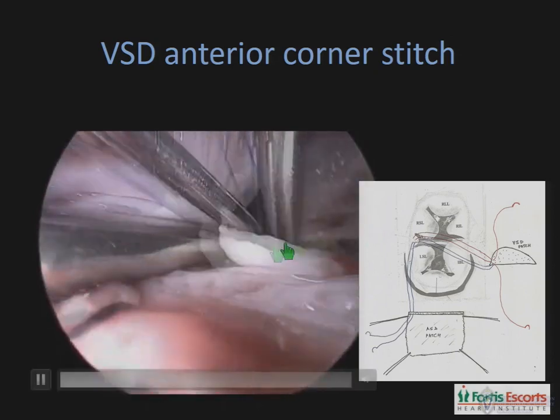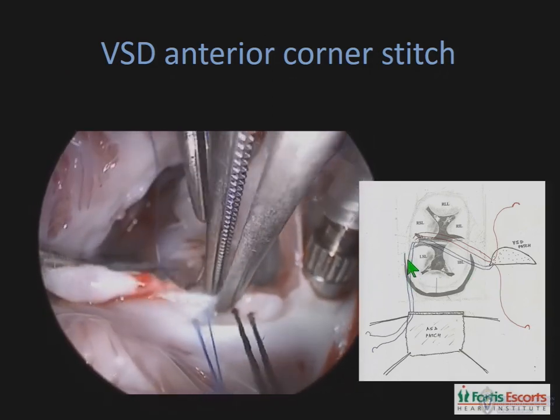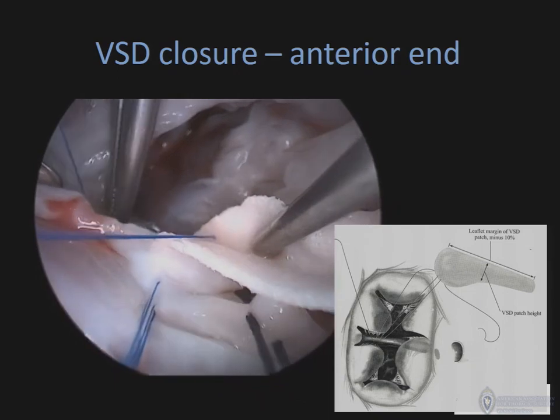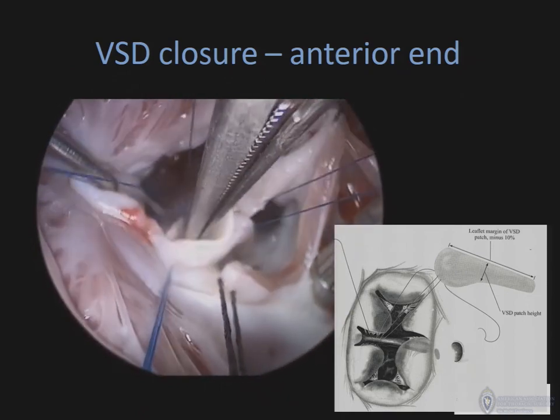We start off placing the anterior stitch of the VSD patch, and this is crucial because that's the area where one is likely to have a residual VSD. So we take two sutures. The first suture goes through the patch, through the bridging leaflet, and on to the ASD patch. The second suture, which forms the continuous suture line of the VSD, again goes through the patch, goes through the uppermost extremity of the ventricular septal defect crest, and then the patch is sunk down. After that, the anterior suture line continues — a continuous suture line walking along the crest of the anterior part of the interventricular septum.